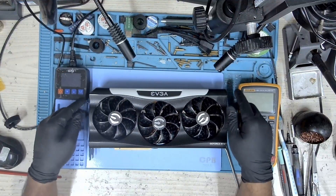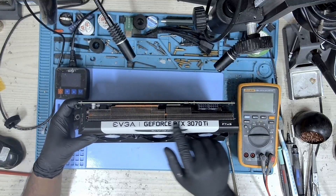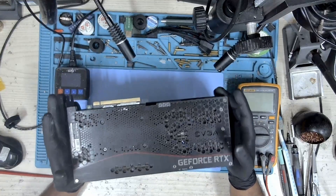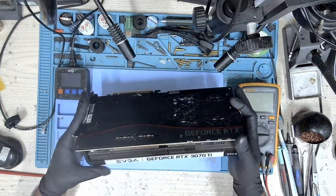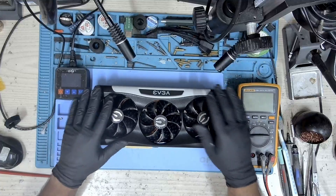Hi, my name is Fraser and welcome to Graphics Card Repairs. Today we have this EVGA GeForce RTX 3070 Ti and this card has been reported as not displaying anything. The customer says that it's just a black screen and nothing else.